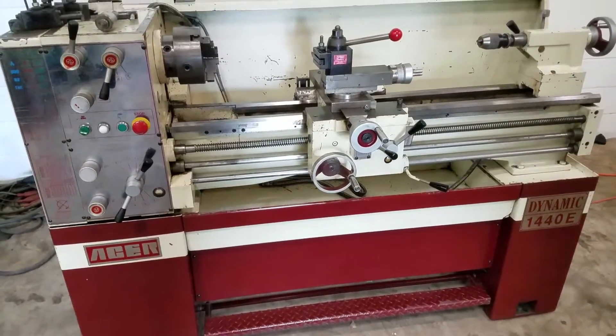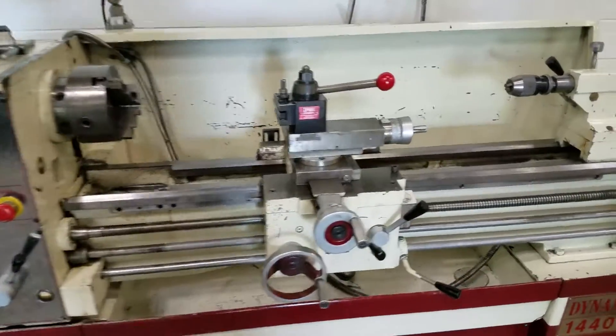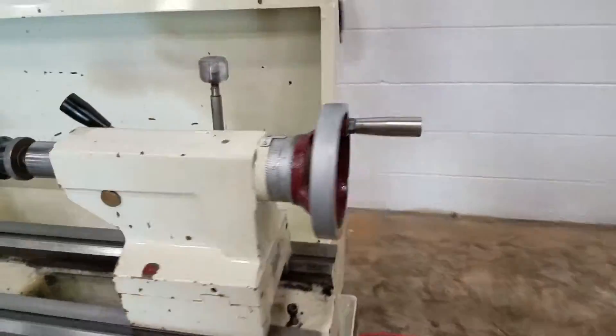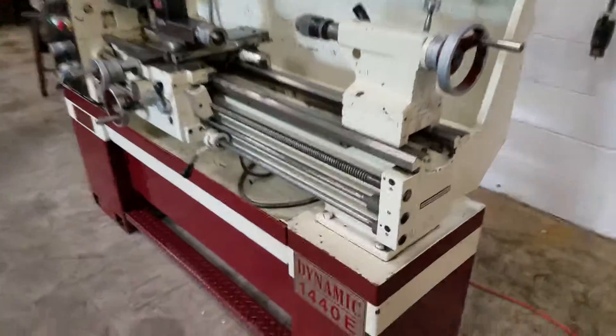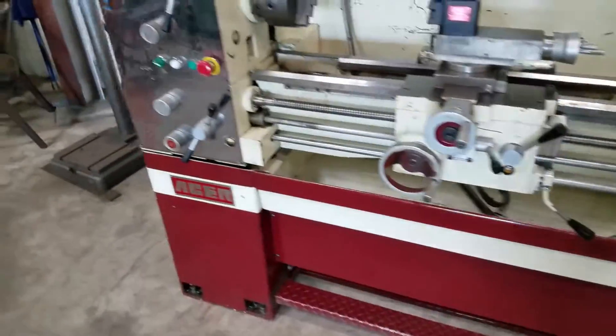The brake works really good, everything works really good. It's new in 1996. It's ready for a tool room.